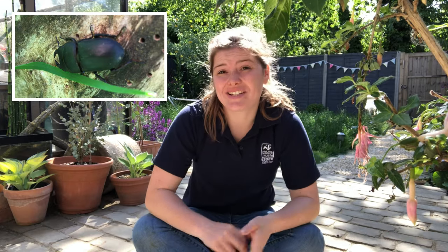A beetle that looks similar to a stag beetle is the lesser stag beetle. The differences are that the lesser stag beetle is much smaller and is black all over, and they look squarer. Because of this, the female stag beetle sometimes gets confused with the lesser stag beetle.